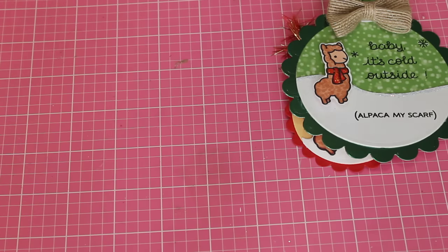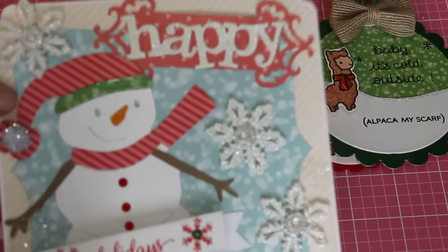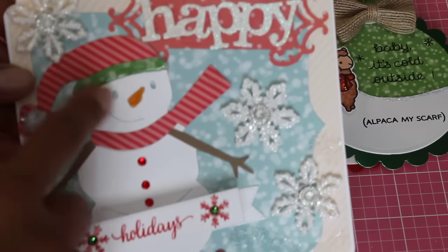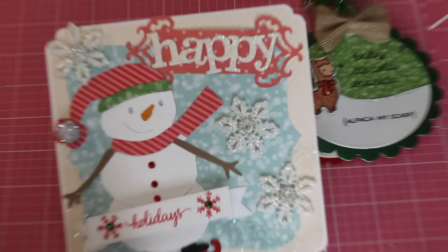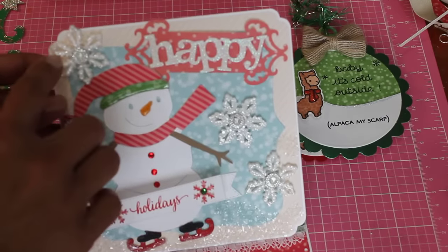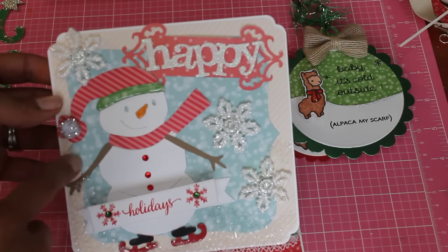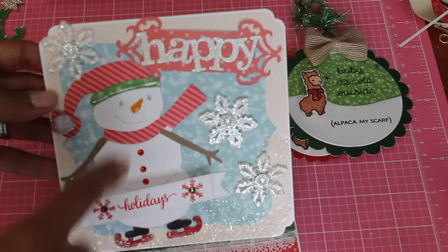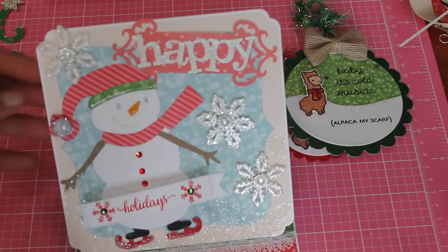Let me show you what I made with those dies — I made this easel card. I did use my Creative Time dies and stamps to create this, and that's the Sizzix die right there. He's a little snowman on ice skates. I took some snowflakes I got at Michael's, put some bling on them, and used my dies to create this border background, plus a little pom-pom from Michael's.